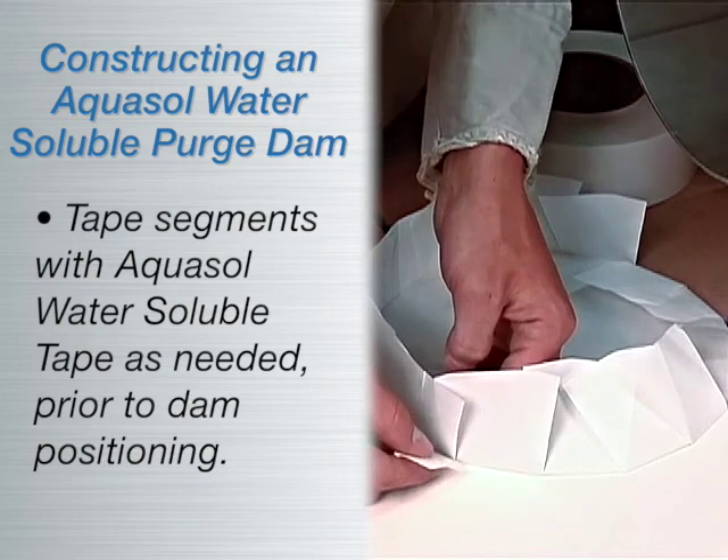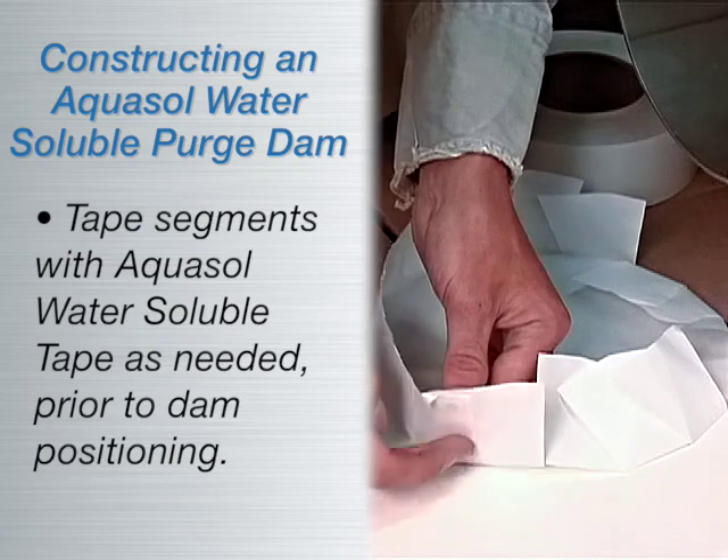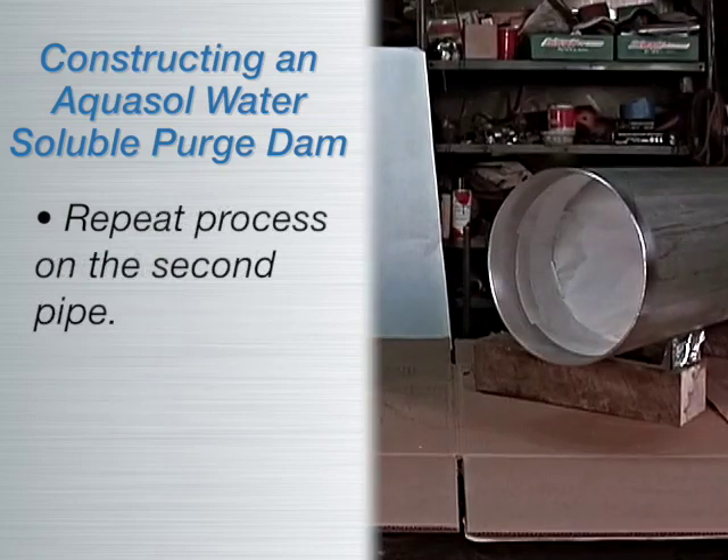For added support, tape segments with water-soluble tape as needed before positioning the dam. Remove the liner from the water-soluble tape and secure the paper dam completely in place. Repeat the process on the second pipe.